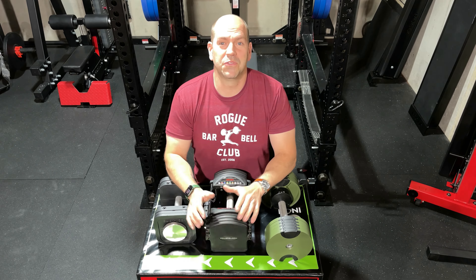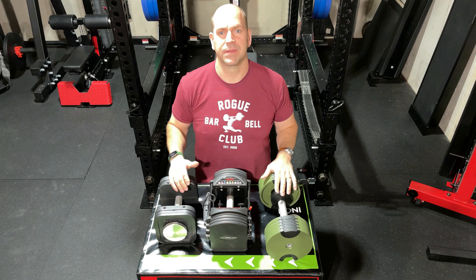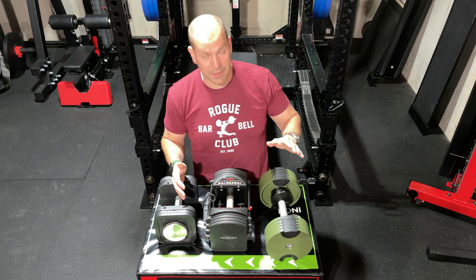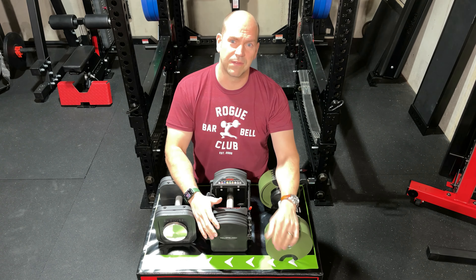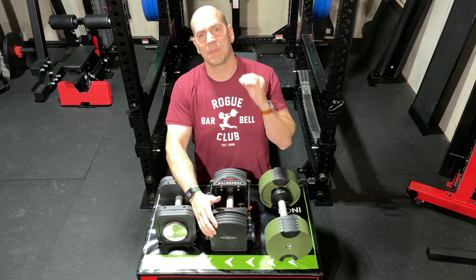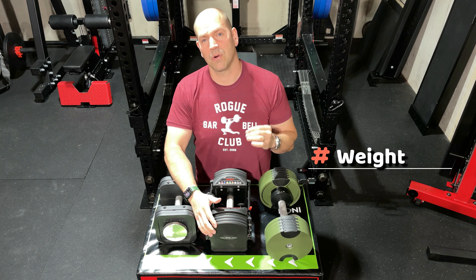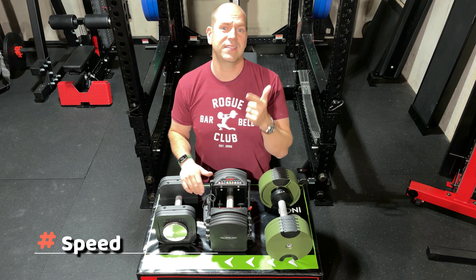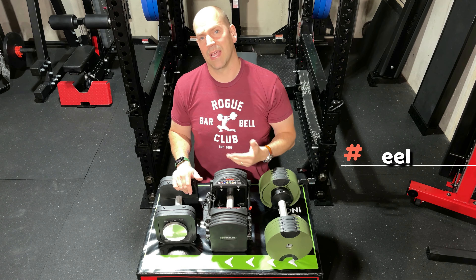Hey everyone, it's Bryce from Reviews to Rambles and today we are going to review what I consider to be the three best adjustable dumbbells on the market. I'm going to review the Iron Master, the Power Blocks, and the Nubell dumbbells. I'll be ranking each in five categories: weight and max weight, speed to change the weight, durability, feel of the dumbbells, and price.